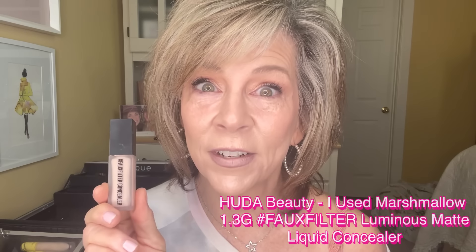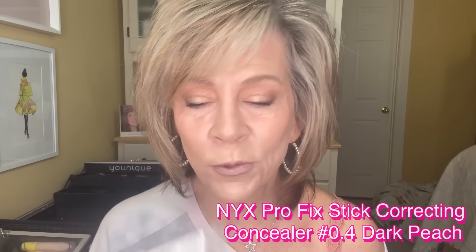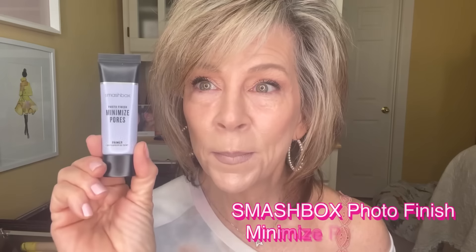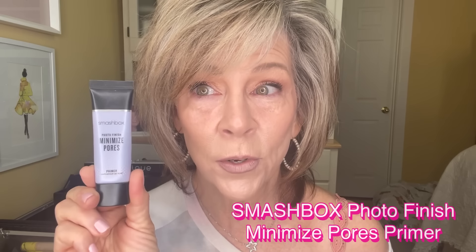I'm going to use Huda — I love this concealer, it is my favorite. This is the color Marshmallow. I also picked up this NYX corrector — it's a peachy color. When I look down you can see there's some darkness there, and that's where I like to add this. Then we're going to mix. I also just tried this on a fluke — it's by Smashbox, it's the Minimize Pores. I bought the trial size first to make sure I liked it.